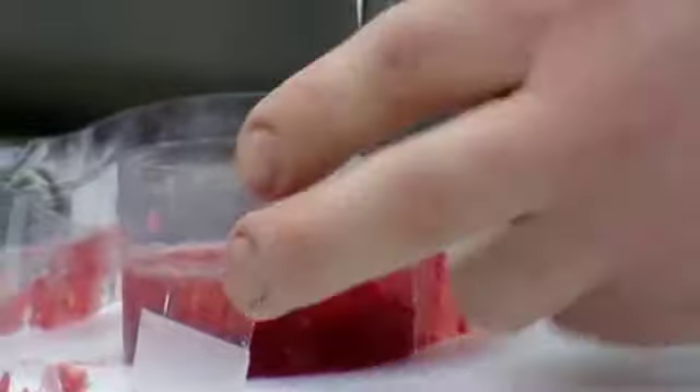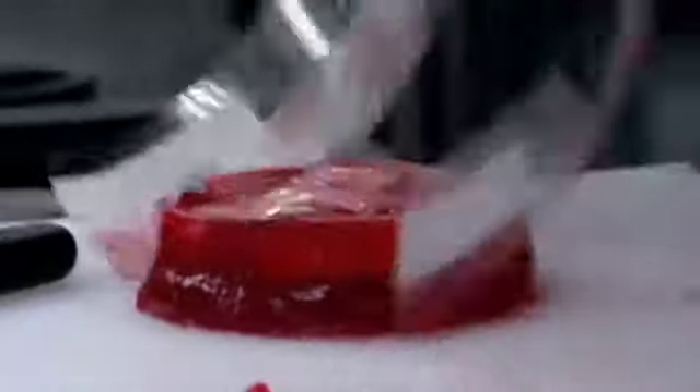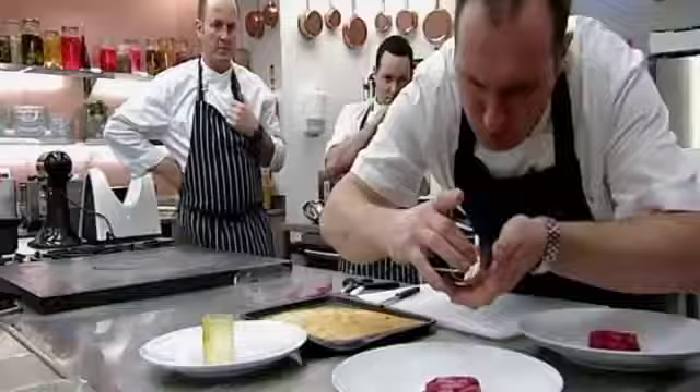Niall's jellies haven't set perfectly, but there's nothing he can do about it now. He transfers his wobbly jellies to the plate, rolls his lavender ice cream in yellow man honeycomb crumbs, places it inside his sugar tuile, and gingerly gets it onto the plate.